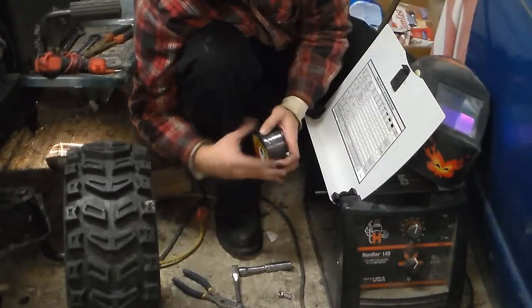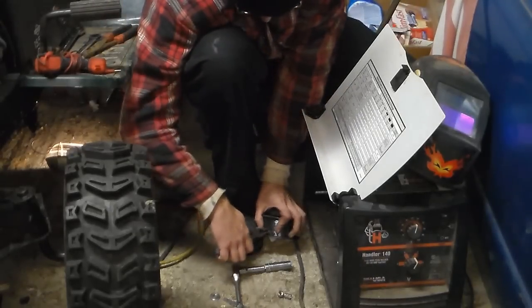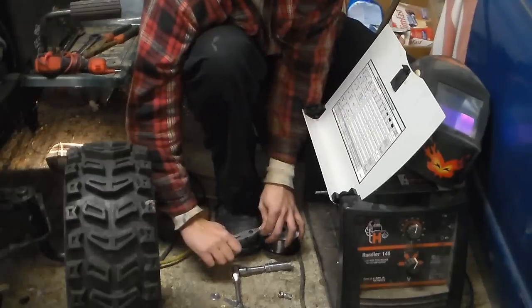The Hobart handler does have one fatal flaw — it occasionally runs out of wire.